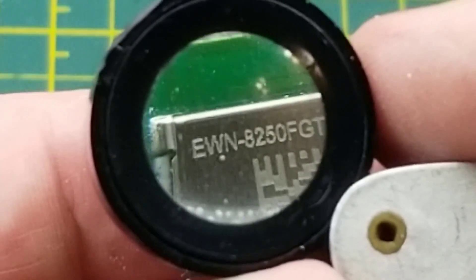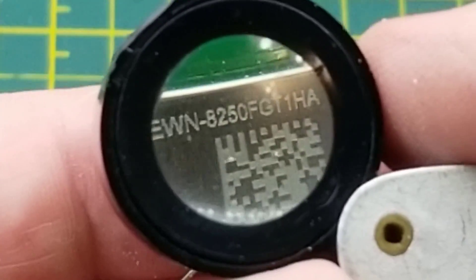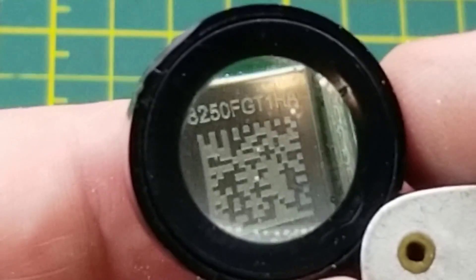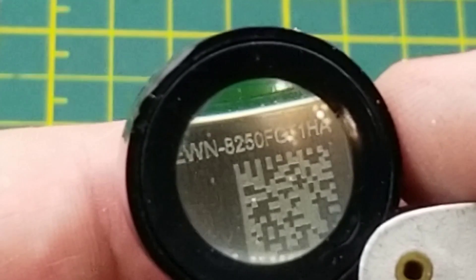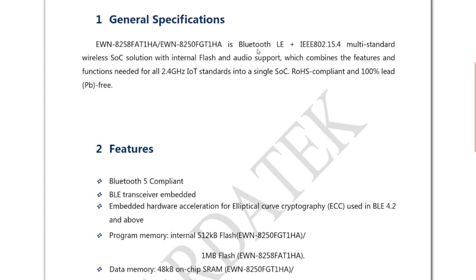And then we have the little RF module slash microcontroller — EWN8250. I don't recognize any of those numbers, so back to the Google machine. Shockingly, I've been able to find a datasheet for every single thing in here — that's unheard of. So it is capable of Bluetooth LE, it has internal flash, it has audio support — wow — 2.4 gigahertz IoT, Bluetooth 5 BLE.